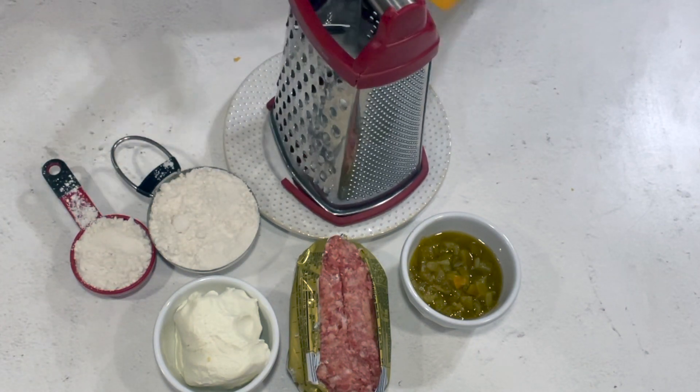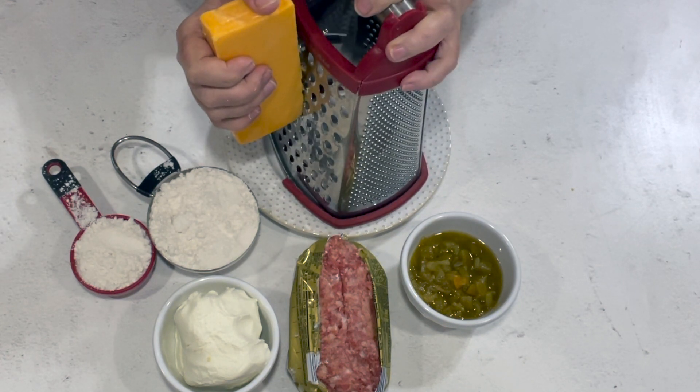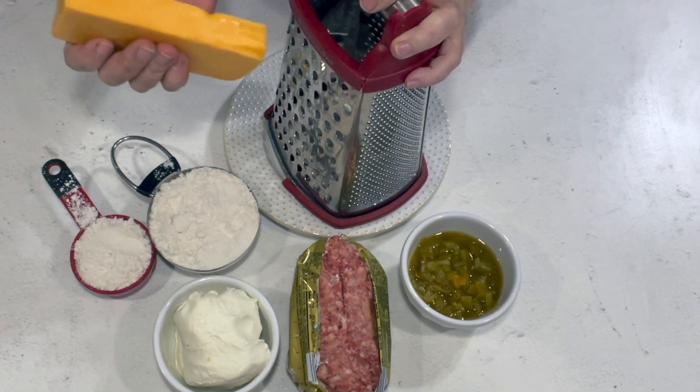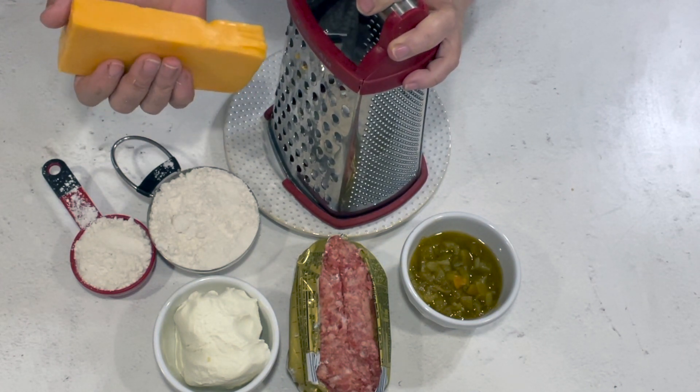I'm going to go ahead and shred the whole block — it'll be about two and a half cups — and then I'll be back. You don't need to sit here and watch me do this. Also, if you like it spicy, I've used pepper jack on this and it's really, really good too.